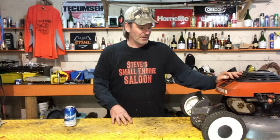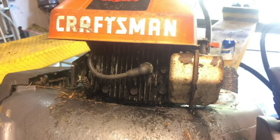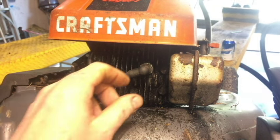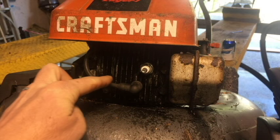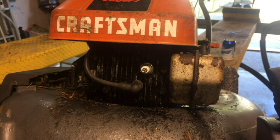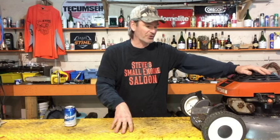To take your lawnmower blade off — whether you're sharpening it or putting a new one on — you have to flip the mower over. Number one thing you must do first: take that spark plug boot off your spark plug. Pull it off so that it's impossible for the engine to accidentally start and cut your fingers off while you're spinning the blade around underneath. Always do that safety precaution.